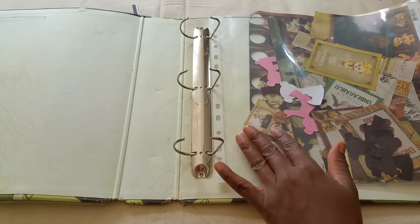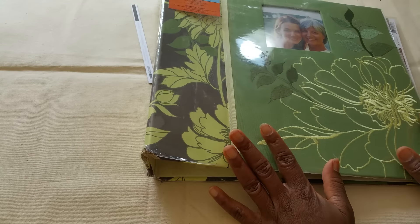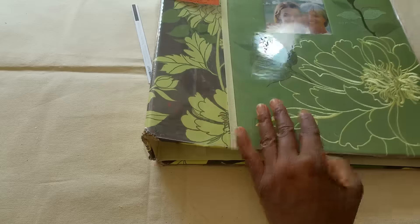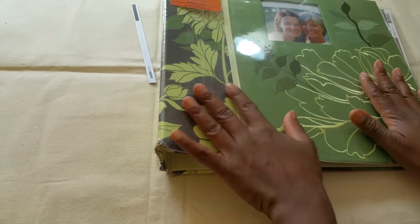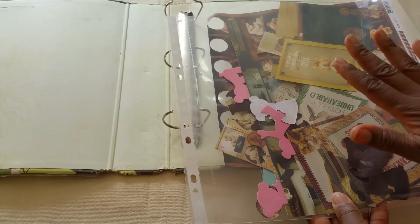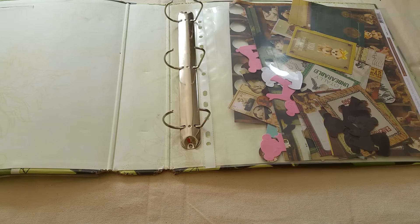Many of you may be using this system already — I'm coming back to it. I think it's wonderful because you can have all your scraps in one place. You can use different sizes, and if you don't have an album, if you have a storage box that will fit whatever size protector or sheet that you use, go ahead and use that. Well, you guys have a blessed day.